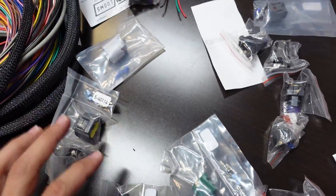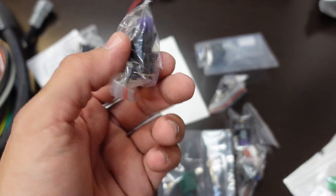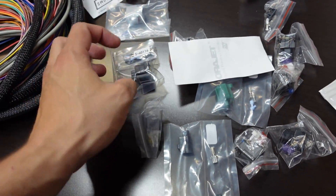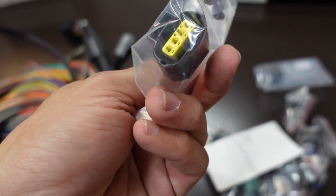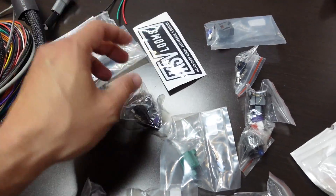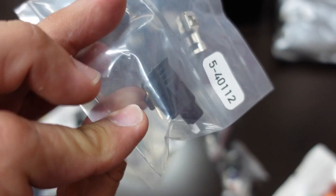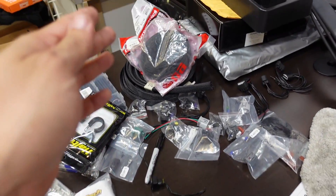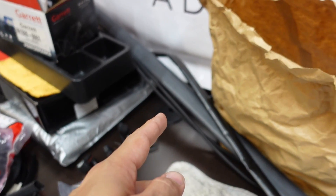We have basically every plug for the engine — injector plugs, a new alternator plug, TPS or something, coolant sensor, and even a plug for the engine starter. When it comes to wiring, it can get messy very quick. My table is now completely filled with sensors, connectors, wire loom, and heat shrink in all sizes with glue inside.